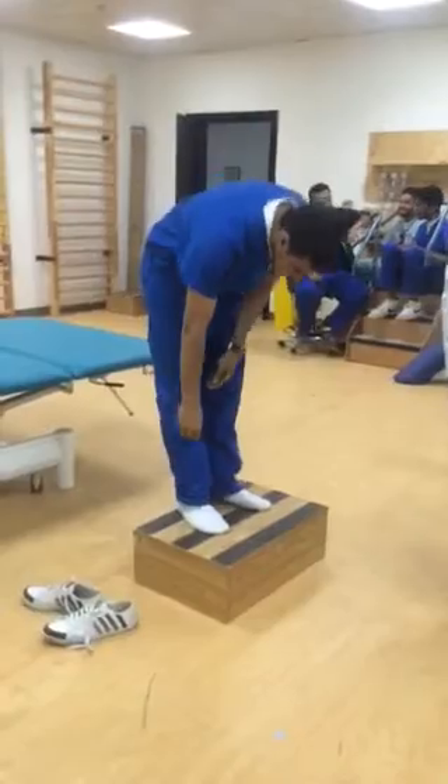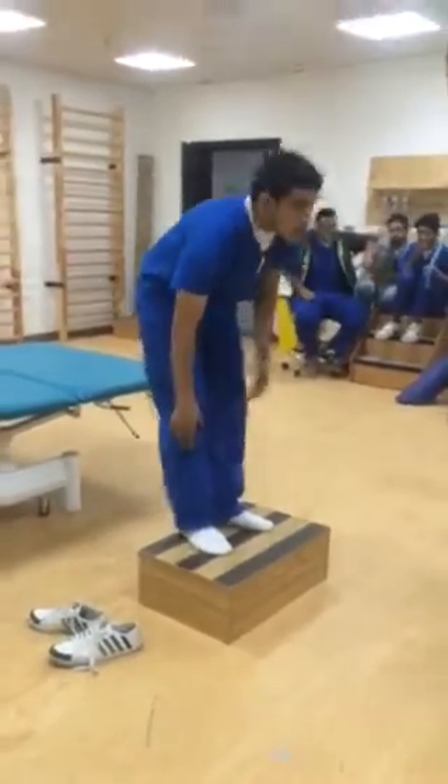Keep that leg down. Keep that leg down. No, it is set.